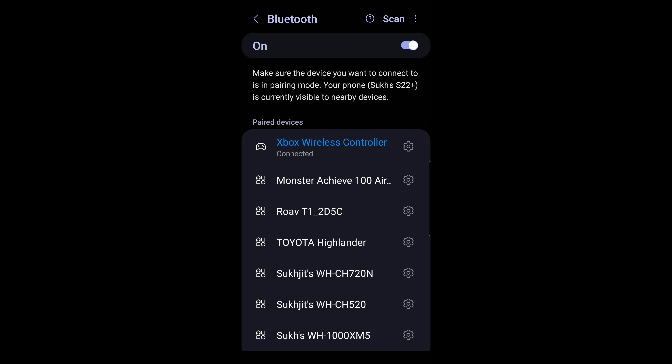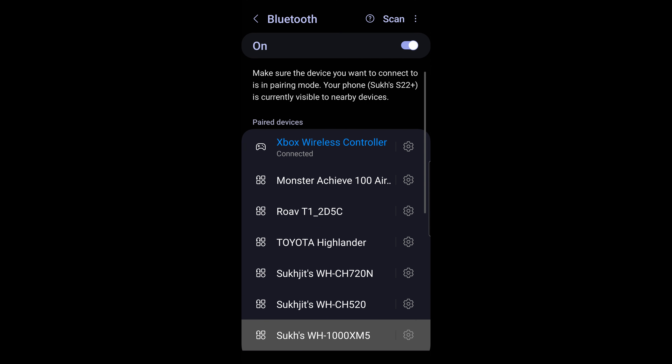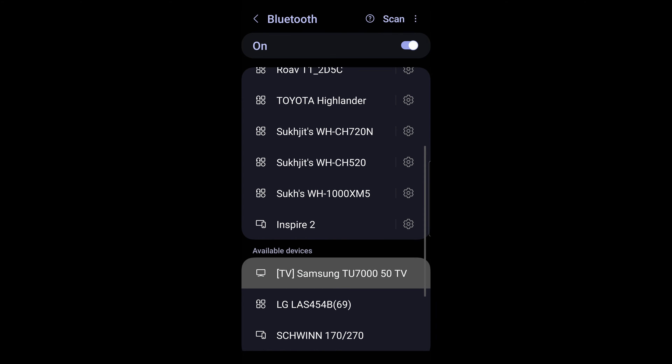If for any reason it failed, just give it another shot and it should be good to go. What I'm doing right now is actually using the controller to navigate this options menu, using the D-pad to go up and down. That's a quick way to test if it is compatible and working with your Android device.